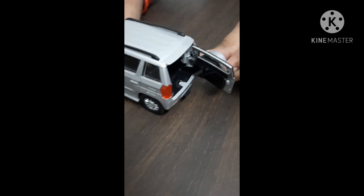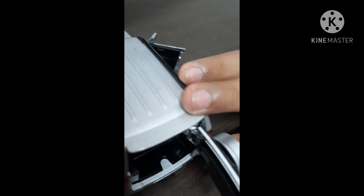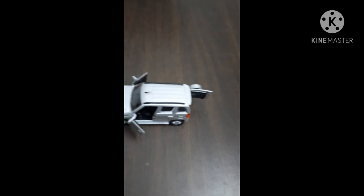In this model, we get an openable bonnet, front doors and tailgate, interior detailing, dashboard and seats. The headlights blink on opening of the front doors. It also has pull back and release functionality.